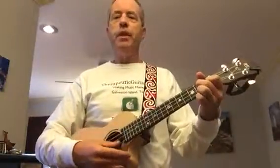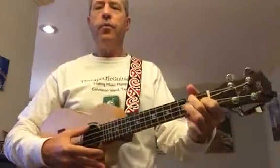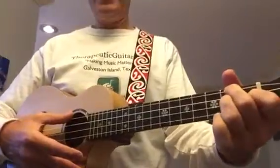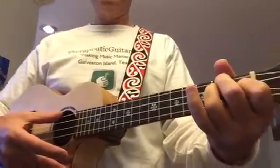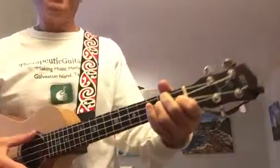It features our C, F, G7, and D minor chord. The D minor is a new one that looks like an F chord, and then you just add the third finger on the third string, second fret — just like that — for a D minor.